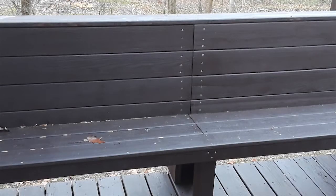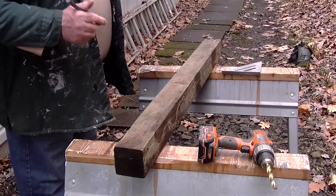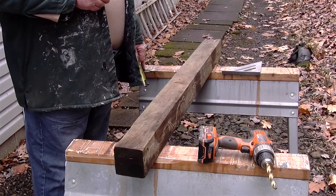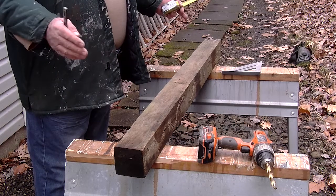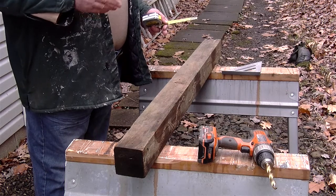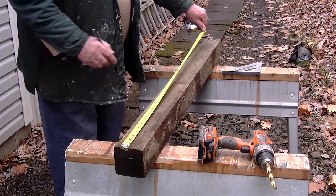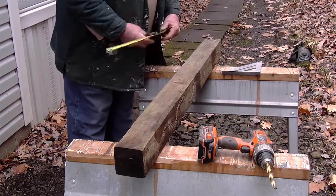After making my cuts I stained everything before installing it. Now the 2x8 that we use for floor joists actually only measures seven and a quarter, and the five-quarter by six used on top of that for the decking actually measures one inch, so that's eight and a quarter total. If we want our railing to be 36 inches above the floor, we have to add eight and a quarter to 36, which gives us 44 and a quarter. So we will measure our four by fours and cut them off at 44 and a quarter inches.